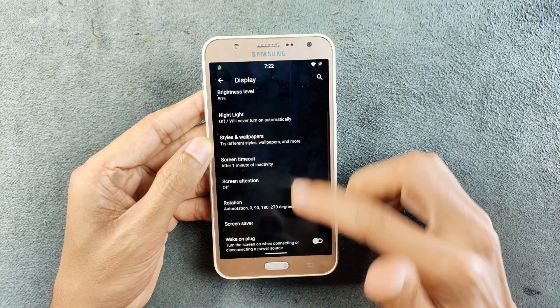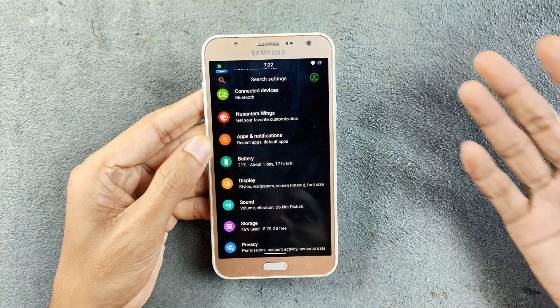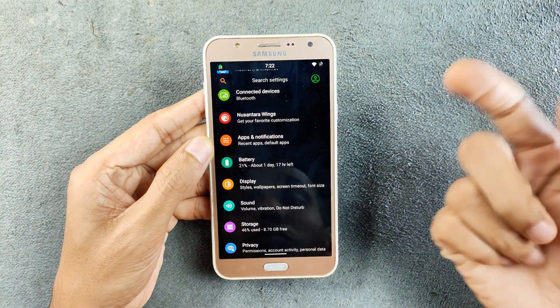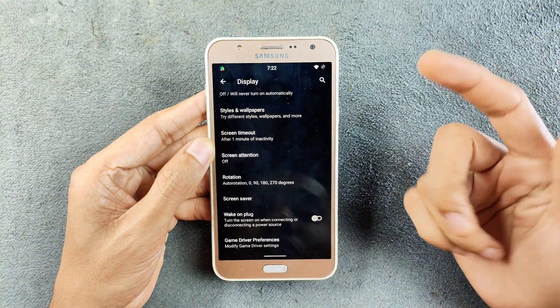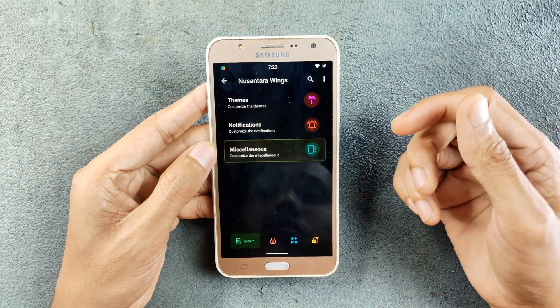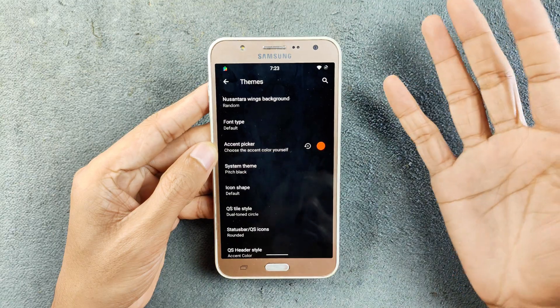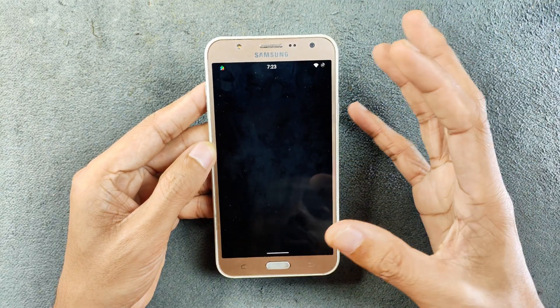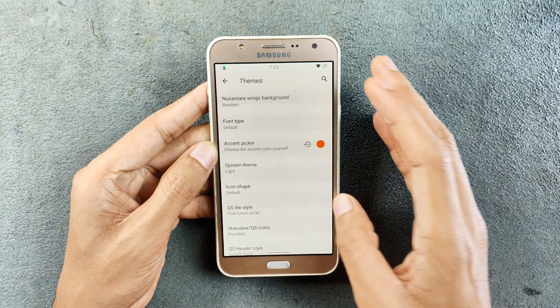As an Android 10 device we have pure dark mode, and because it is an AMOLED panel device, dark mode looks really good and also saves battery. If you want to change the dark mode, you can go to Nusantara Wings, find the system theme option, set it to dark, and there are a few other options. You can also choose an accent color.